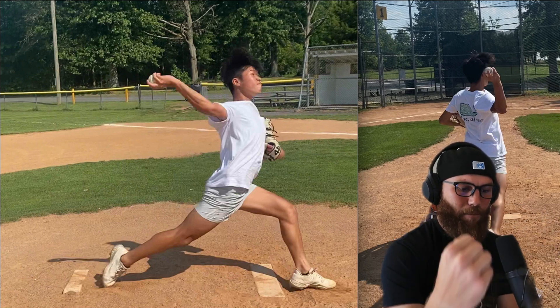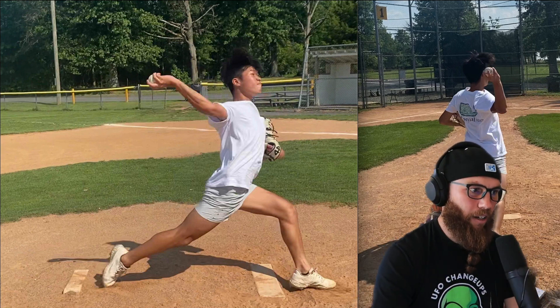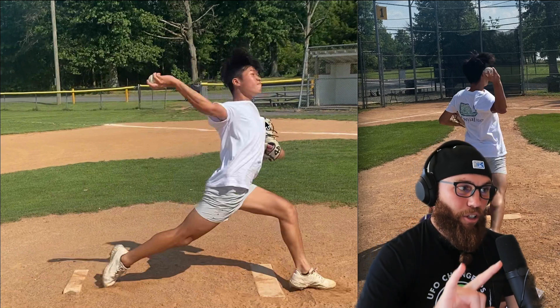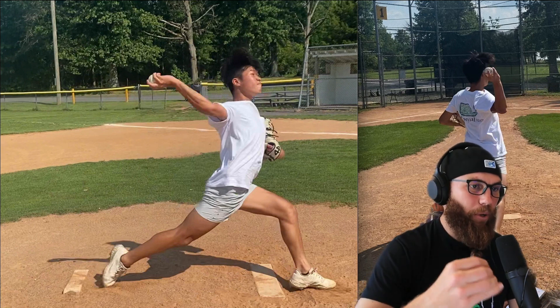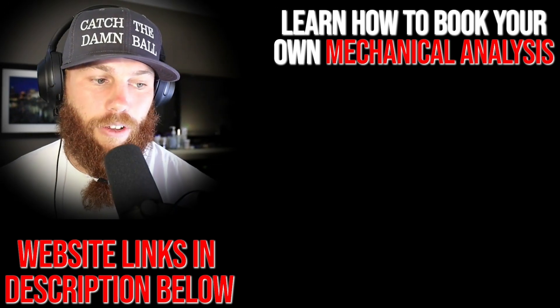It's kind of the same dynamic in terms of the hand throwing the baseball and accelerating. So those are the two biggest things — when we start talking about where we need to start making adjustments, those two biggest things are arm disconnection and segmentation.